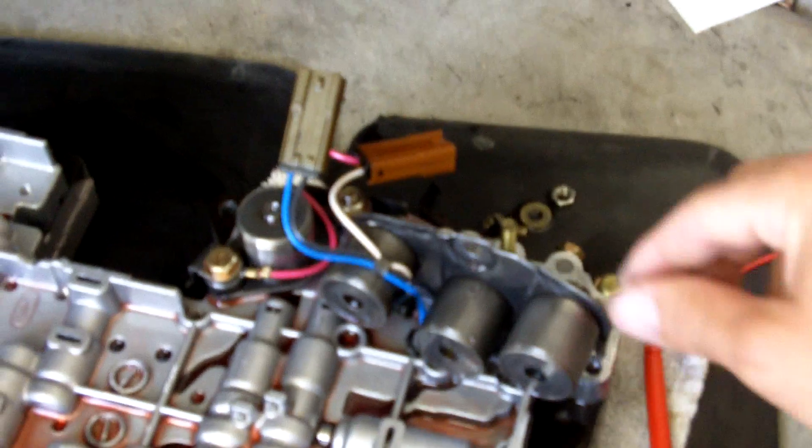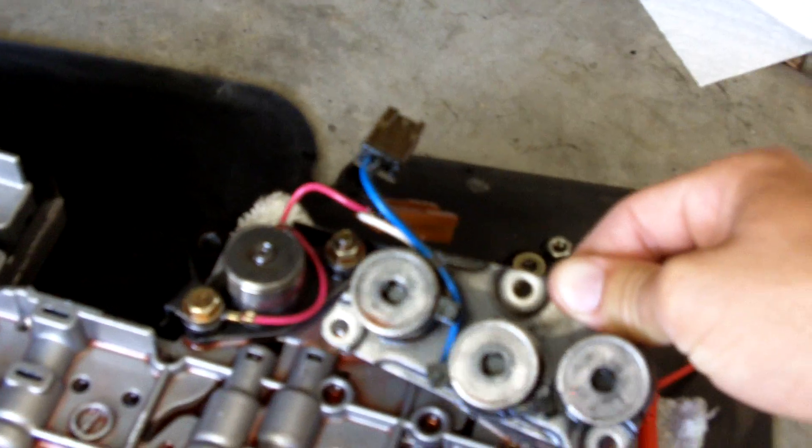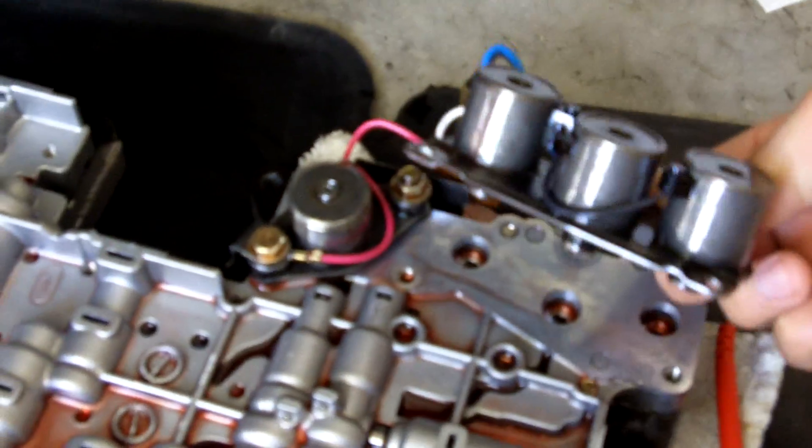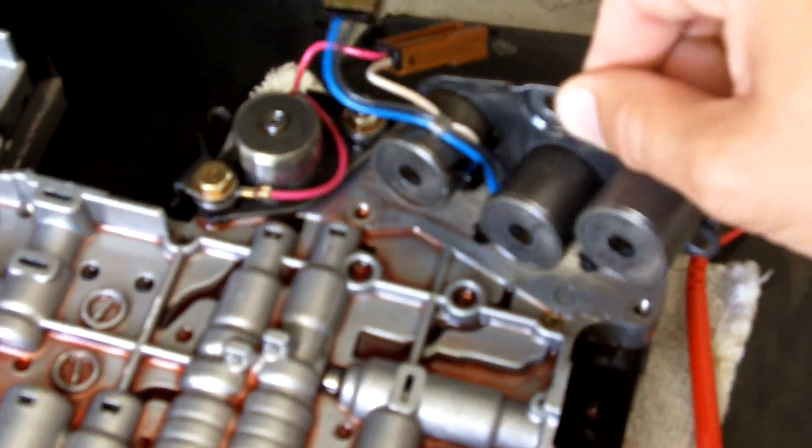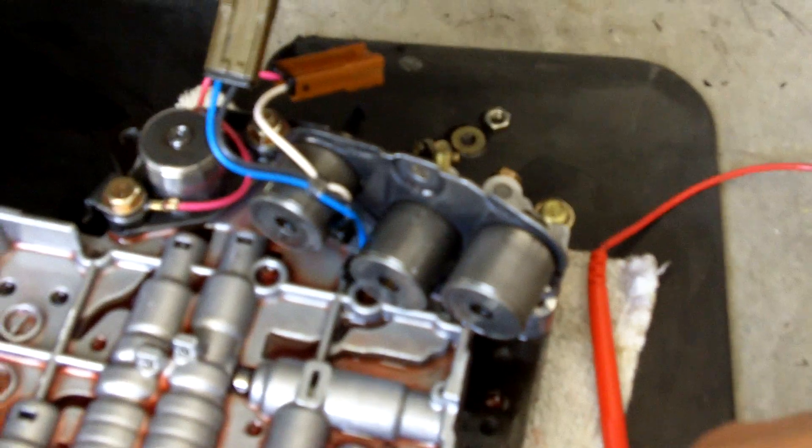So looks like a trip to the junkyard to pick up this solenoid pack. Unfortunately, Nissan does sell these still, but they want $400 and they give you all the solenoids, which I clearly don't need.